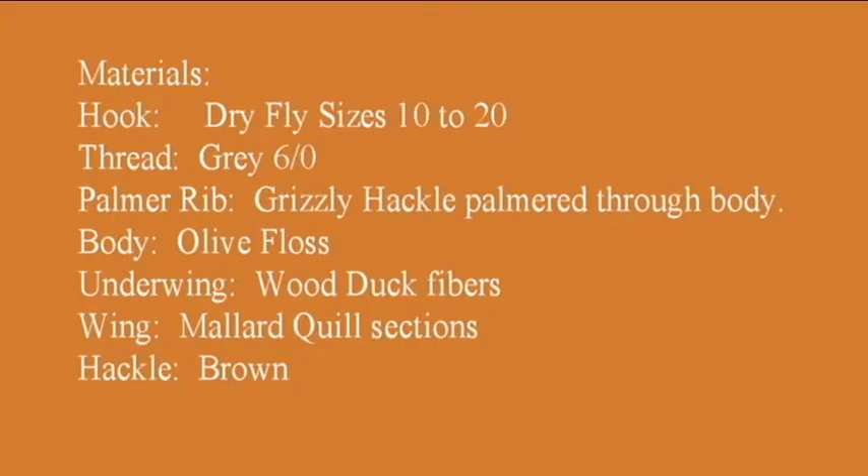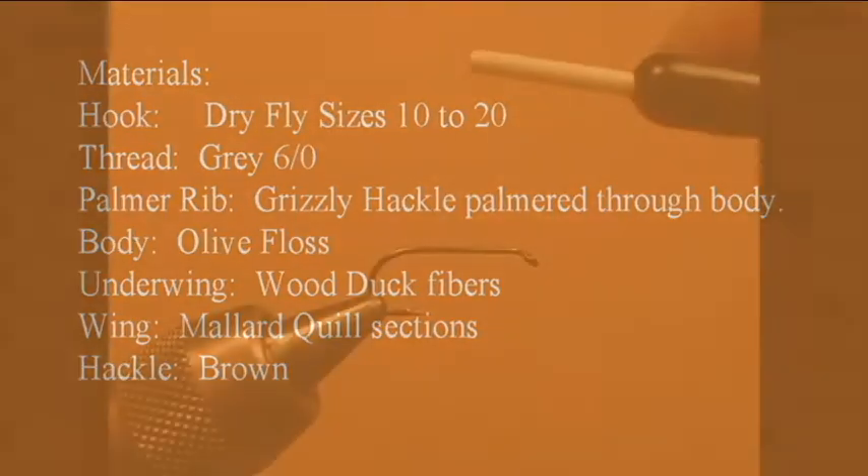Materials needed for this fly: a dry fly hook, size 10 through 20 — for this demonstration I am using a size 10. Gray pre-waxed thread, about 6'0. Palmer rib grizzly hackle. The body will be olive floss. Underwing: wood duck flank fibers. The wing: mallard quill sections tied to flare outward from the body. And the hackle will be brown.